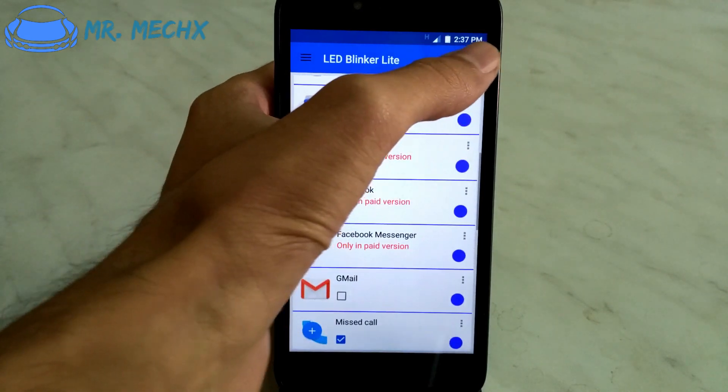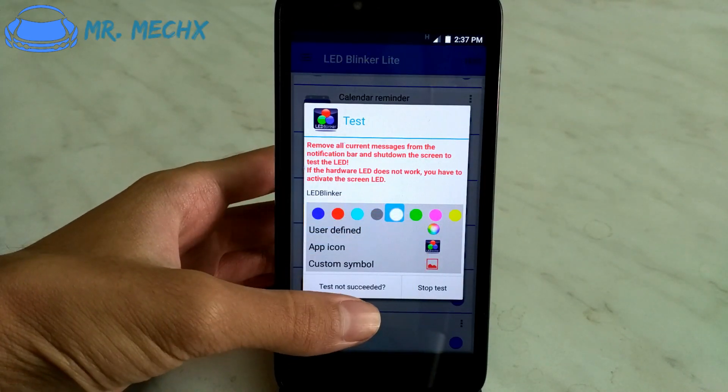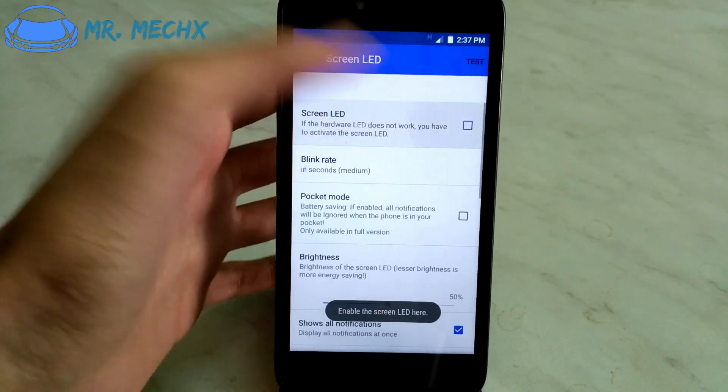Then tap on test and select the LED color. If the test is not successful, then turn on the screen LED.